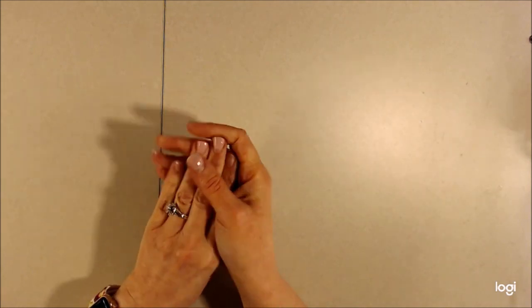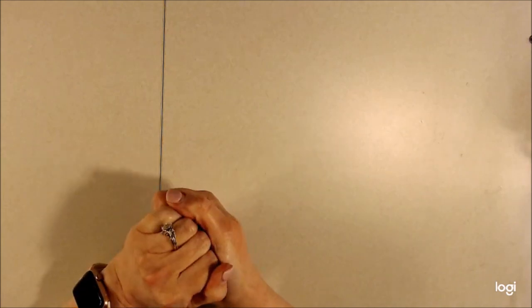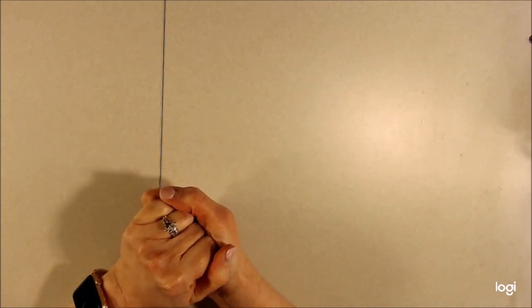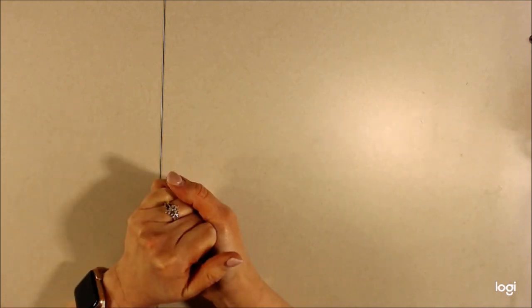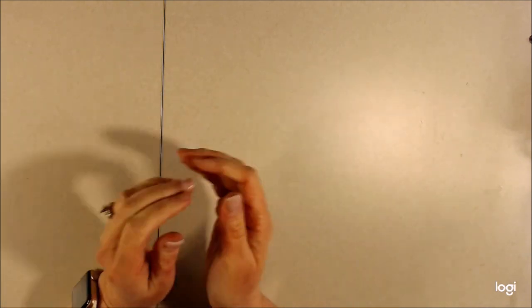As you see me pointing to things, I'm going to apologize upfront for my nails. The shops aren't open right now. I'm recording this during April of 2020 and we are quarantined, so I can't get out to get my nails done and they look awful. So don't look at them, just look at the products I'm going to show you.